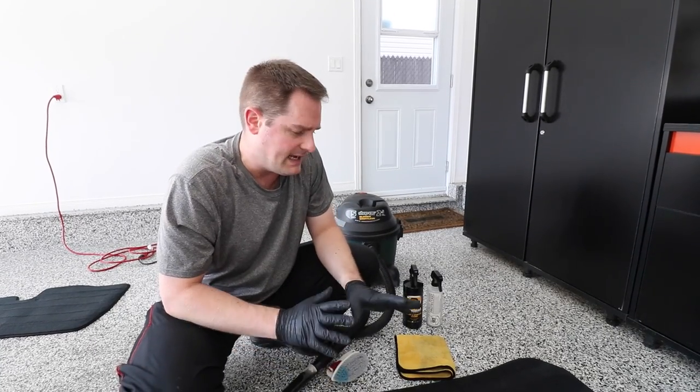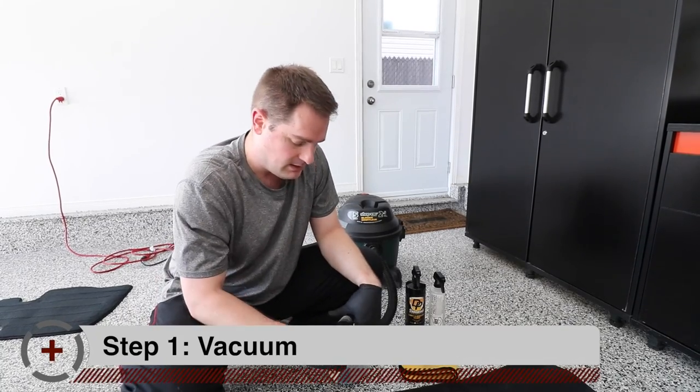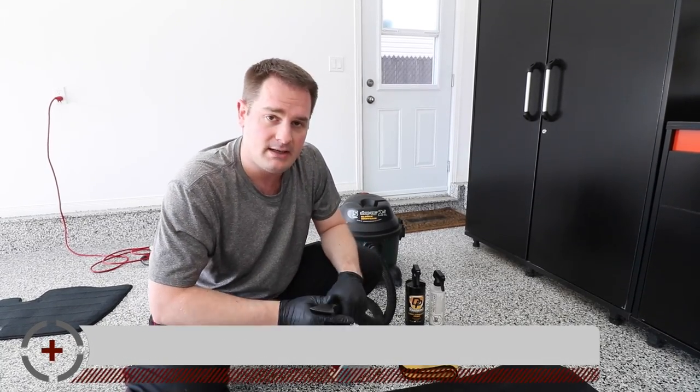Step number one is to actually start by cleaning the dirt that's on the surface with a vacuum. So let's go ahead and do it.